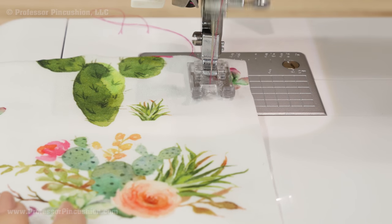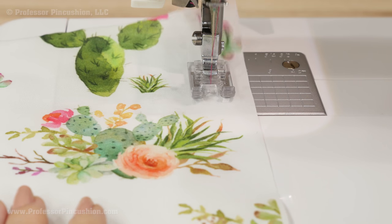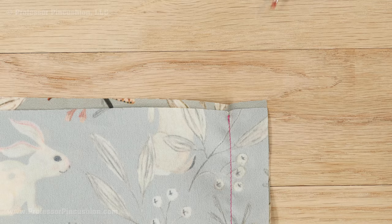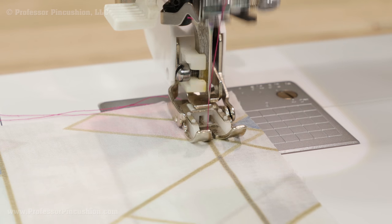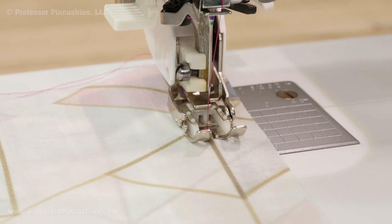Also, if you use spray starch on your fabric, you should notice that it will be a lot easier to sew because the starch also acts as a stabilizer. If your fabric layers are shifting so that your seam ends up uneven, you can use a walking foot when sewing — this will ensure that the layers are being fed more evenly as the fabric goes through the machine.